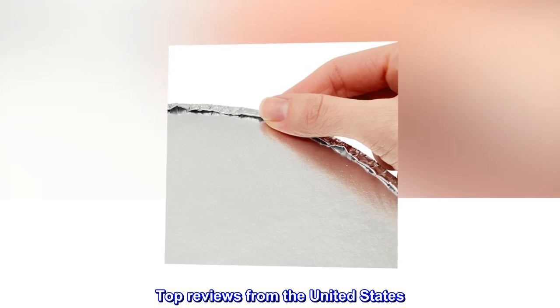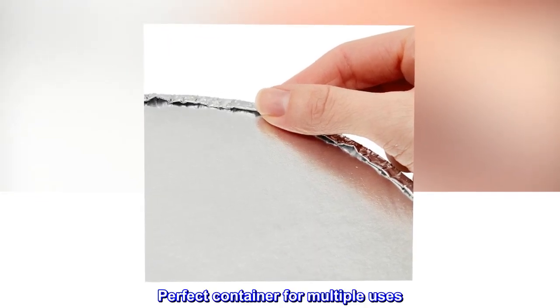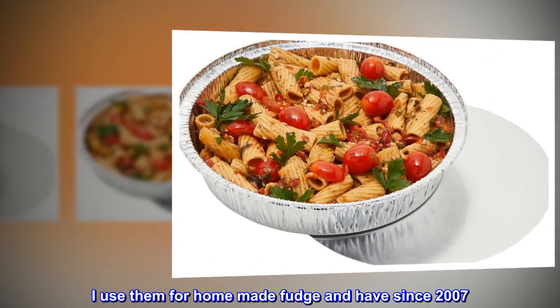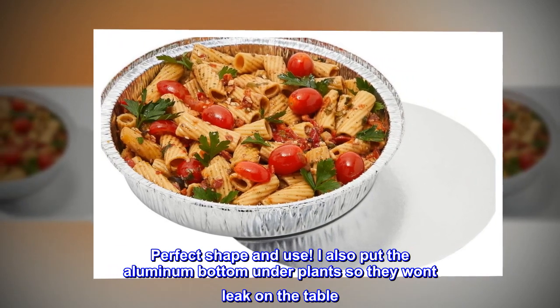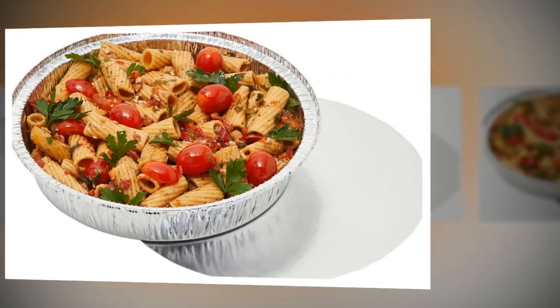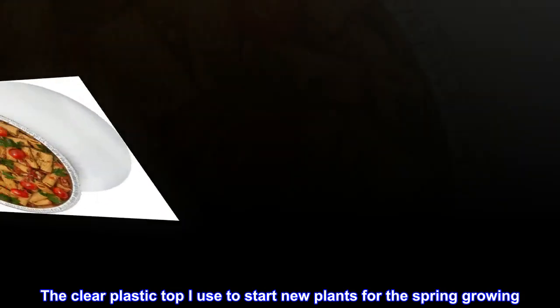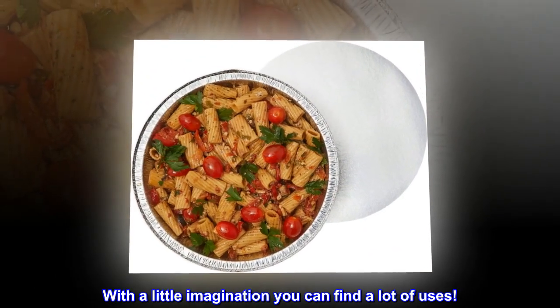Top reviews from the United States. Perfect container for multiple uses. I use them for homemade fudge and have since 2007 — perfect shape and use. I also put the aluminum bottom under plants so they won't leak on the table. The clear plastic top I use to start new plants for the spring growing. With a little imagination you can find a lot of uses.